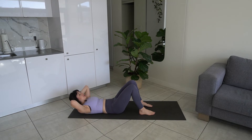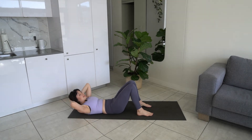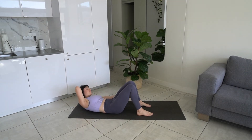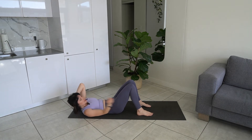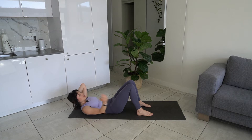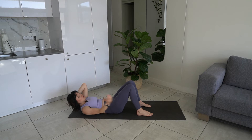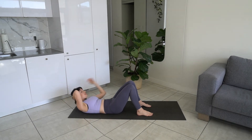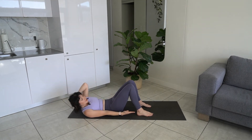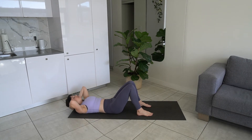Hold it up there. Now our hand is going to touch our heel, coming into a little lateral flexion, and then we're going to take it to the other side. Exhale as you crunch. Continuing to lift up in your ab curl — ten reps. Lower back down and bring your knees in towards your chest.